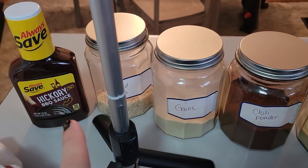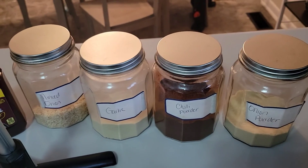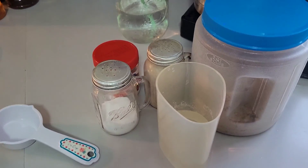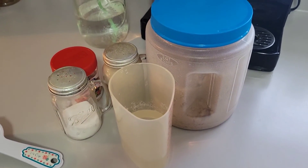You're going to need some hickory barbecue sauce, some minced onion, garlic, chili powder, onion powder, apple cider vinegar, salt, pepper, water, bouillon cubes, and brown sugar.